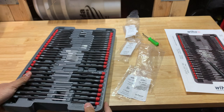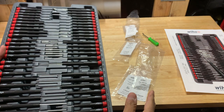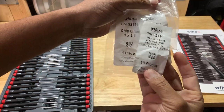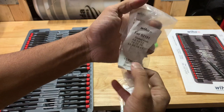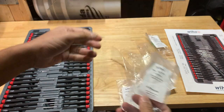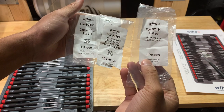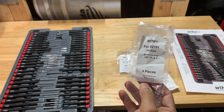I was looking online and found a couple of inconsistencies. The case says 'Made in Poland,' and looking at all the packages — most of them say 'Made in Poland.' But notice the difference: on most packages, 'Made in Poland' is at the top near the Wiha website, whereas on one package it's at the bottom. And go figure — the one that's messed up is that one.